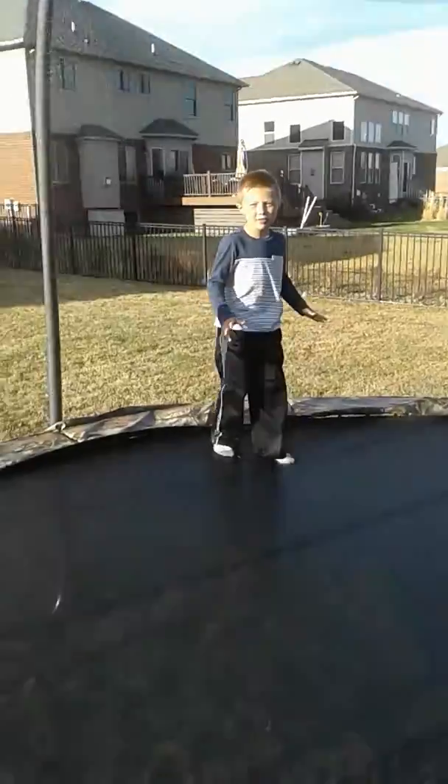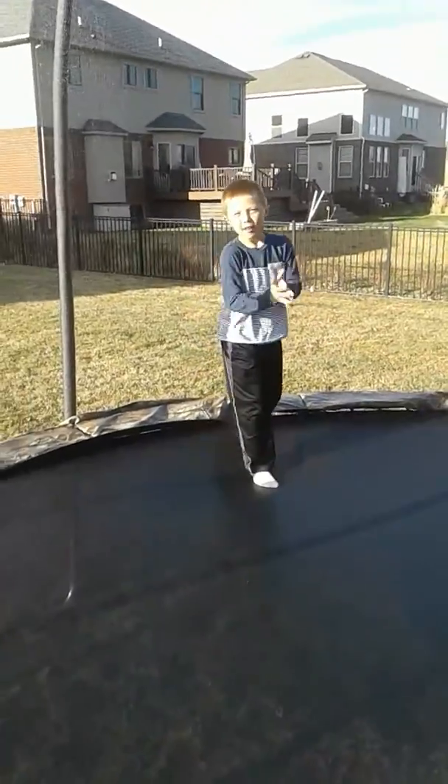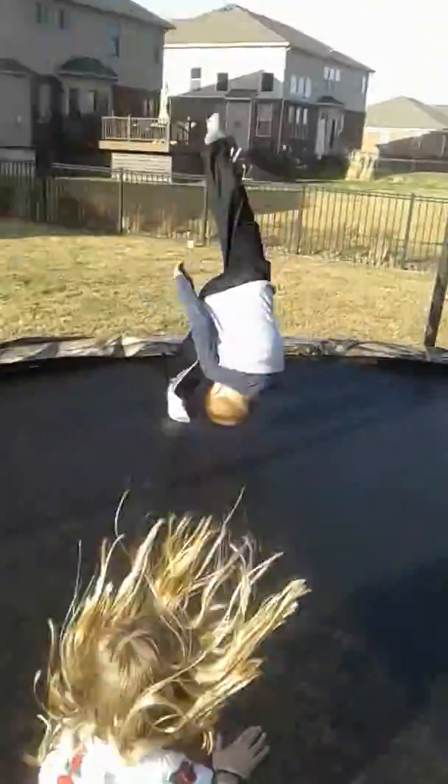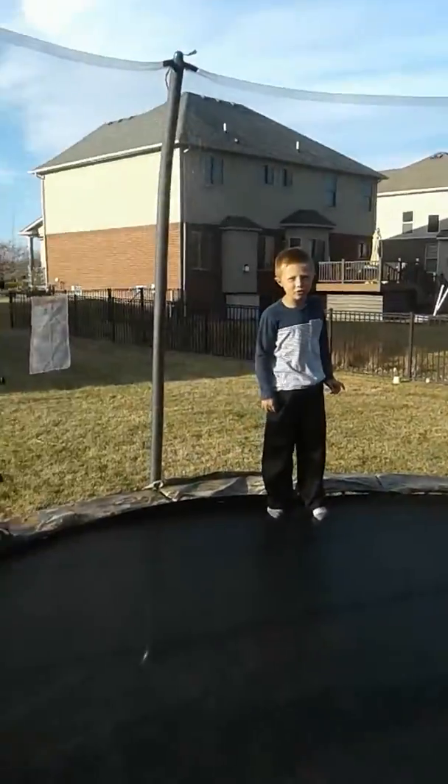I'm the person that makes the YouTube channel. I have a one-legged front flip like this. He made it. And I have another one like this. And then if you guys want me to do a super cool trick, I can.